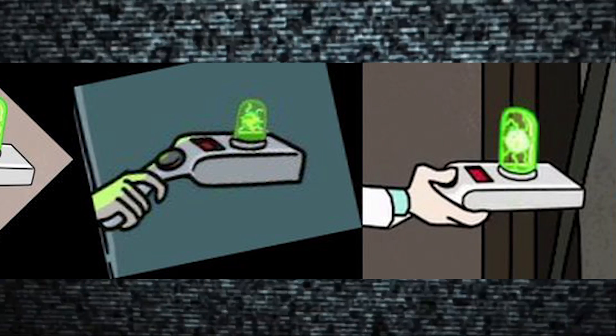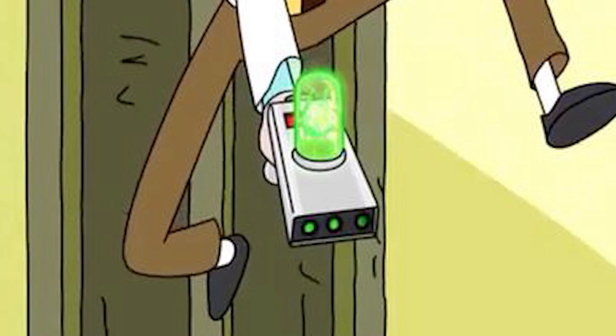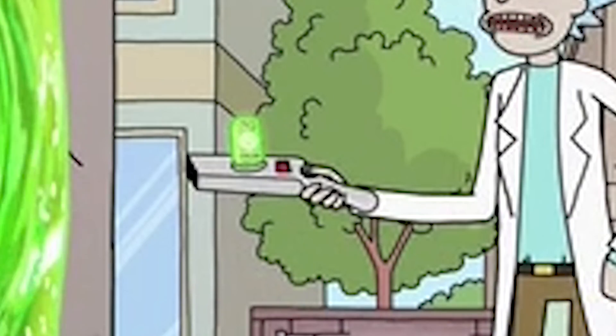This handheld device has an annoyingly unique shape, a red LED display and green light-up plasma tube on top, three green lights up front, and to control it all, a single black knob. Let's get started.